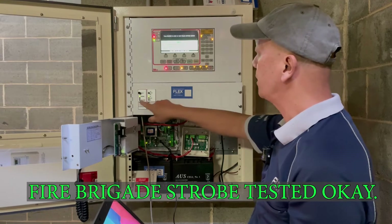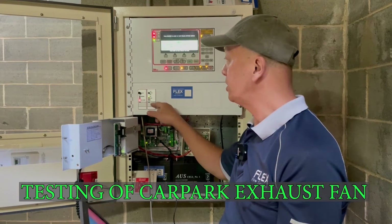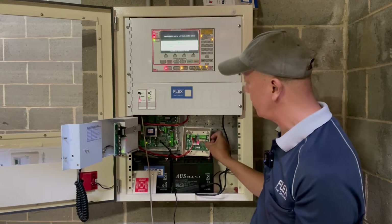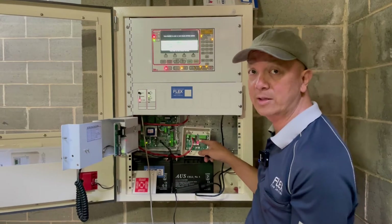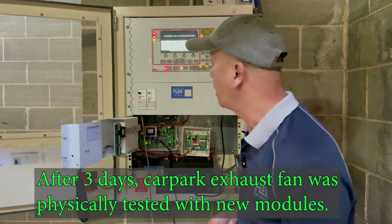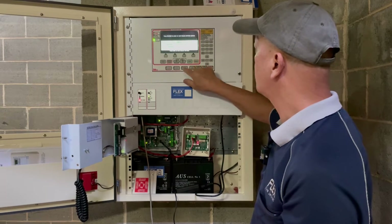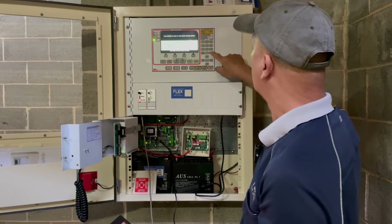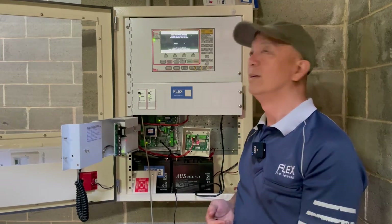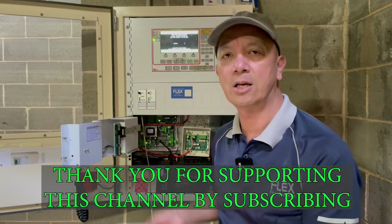Now we're going to initiate the activation of the mechanical ventilation system. It's now in fire mode. You can't see it running right now because it's not connected, but look at these switches — the light is on. That means the fan relay module has activated, switching from normally open to normally closed, so that means it's okay. Let's reset the system and put it back to normal — press fire mode. There you go, all good. Now we have completed our job. The next thing will just be a mechanical connection and that will be easy.